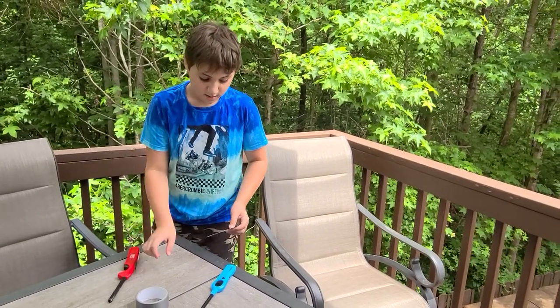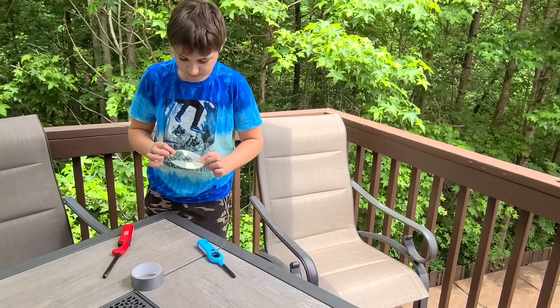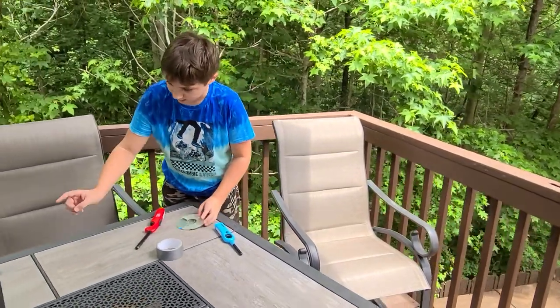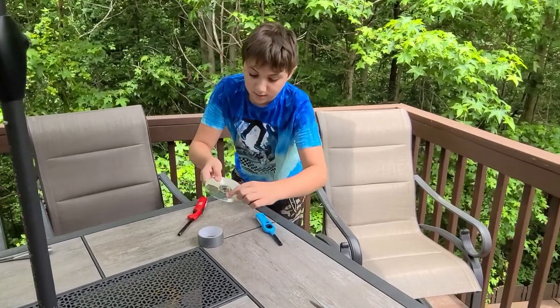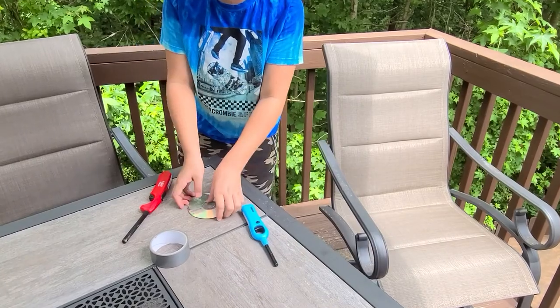What you're going to do is take this film off — you can peel it off. But what you need is something sharp to scratch it. You can see right here it's scratched, and after you scratch it you should see the other side.